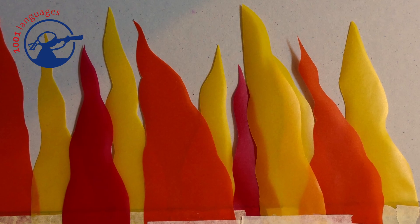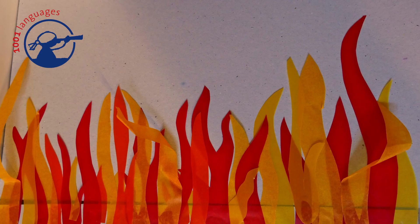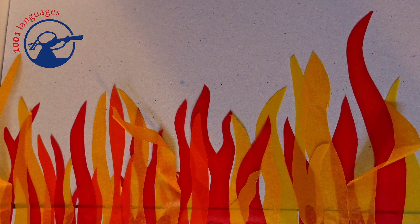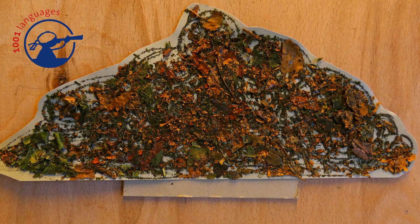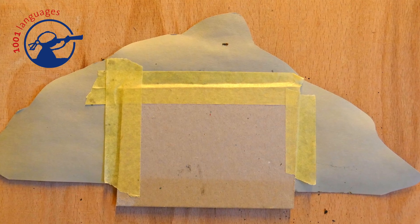In the second step, we created some scenery. For example, we created a bush, a tree, and some flames — but that may be different for your story. Remember to add some stability to the back and some way to prop it up, for example a little bit of cardboard at the bottom or some wooden sticks.